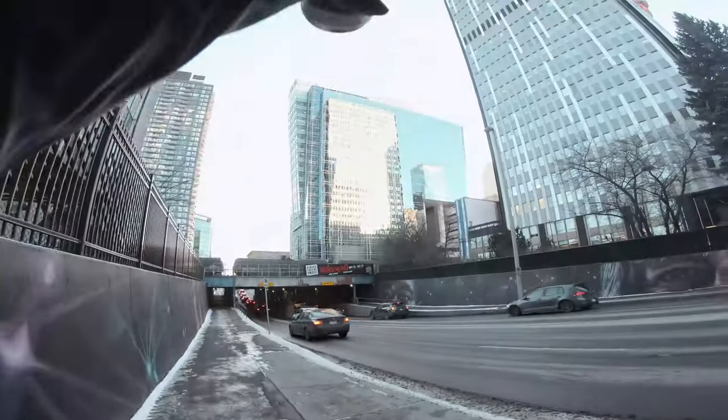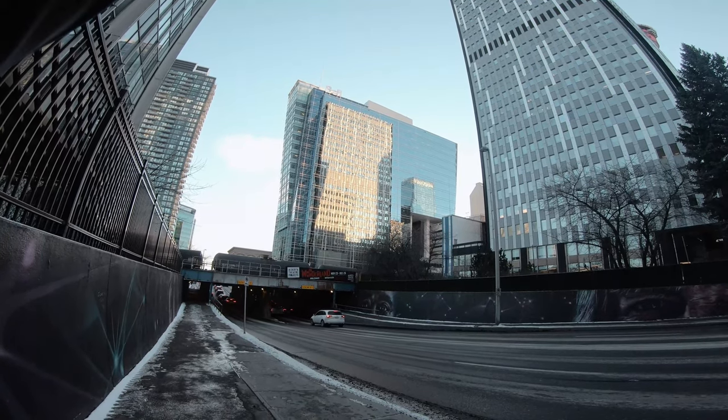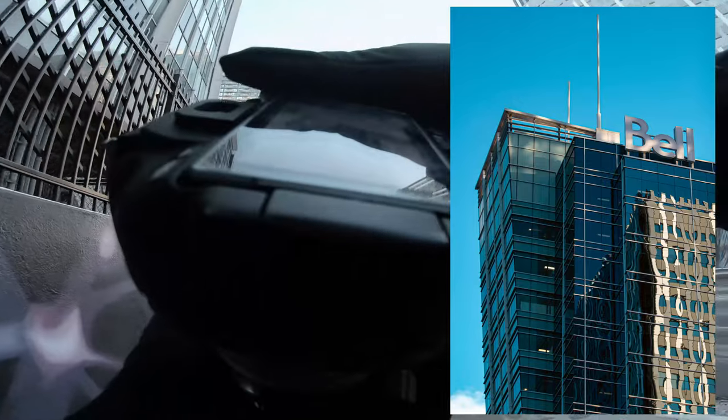It's a little washed out. Let's adjust the shutter speed to 250. That's better.